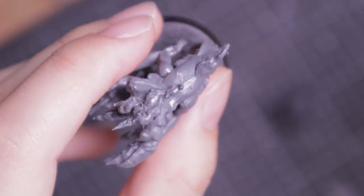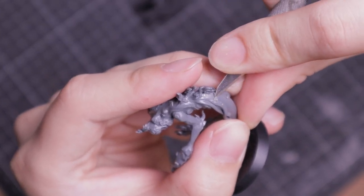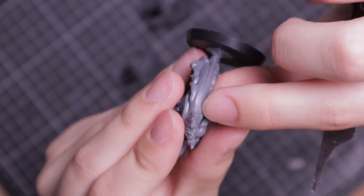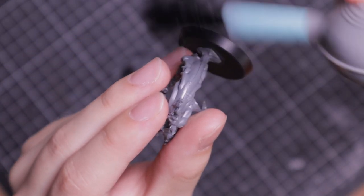I received the models assembled but there were some mold marks and seam lines still present. I used a combination of tools — this included snippers, a hobby knife, and mold line removers — occasionally filing the surface as I removed the material. Once done, I gave it a clean with a lens duster to remove plastic particles.